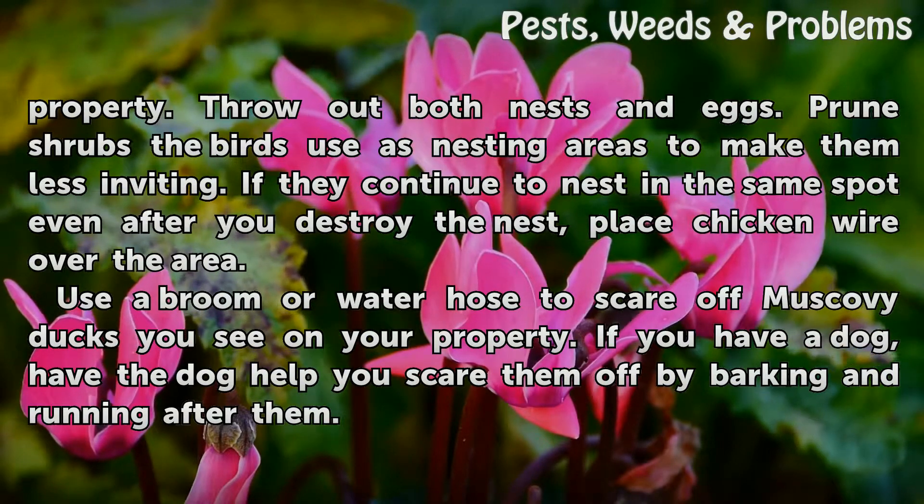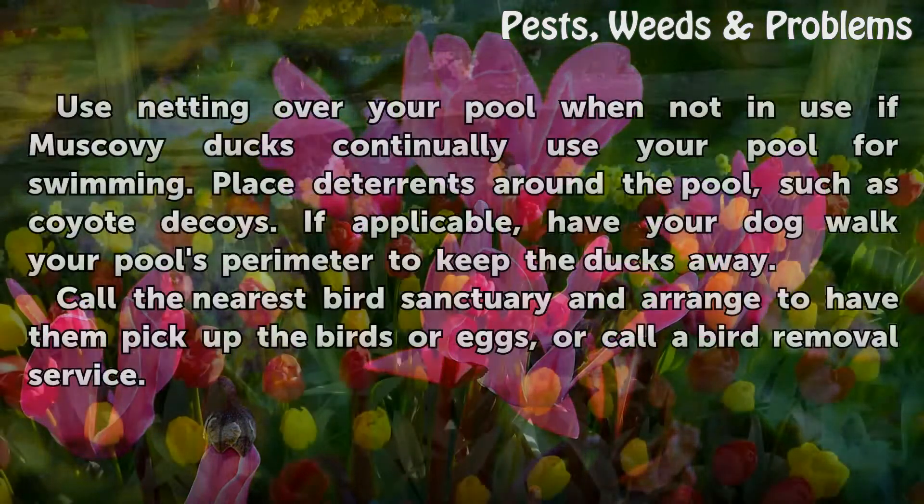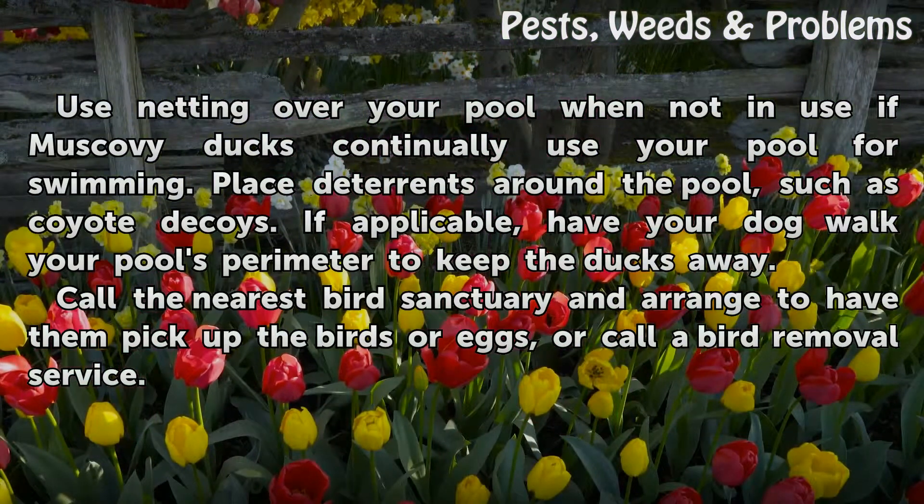Use a broom or water hose to scare off Muscovy Ducks you see on your property. If you have a dog, have the dog help you scare them off by barking and running after them. Use netting over your pool when not in use if Muscovy Ducks continually use your pool for swimming.